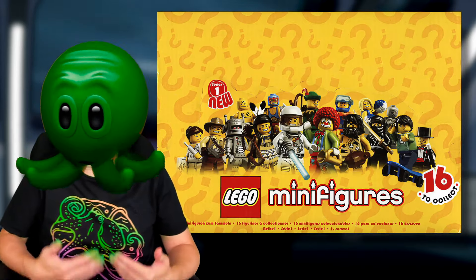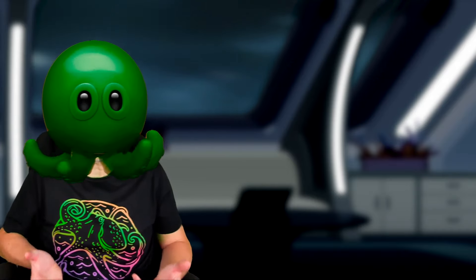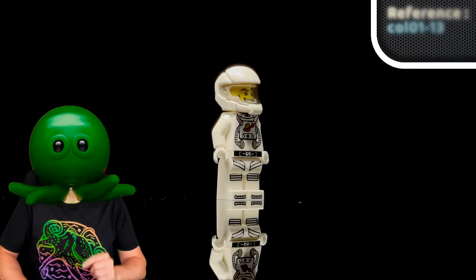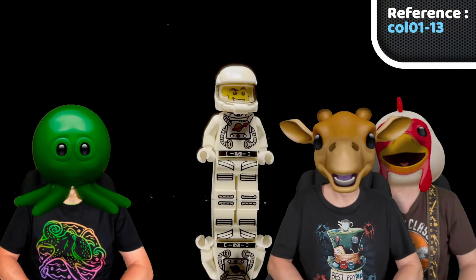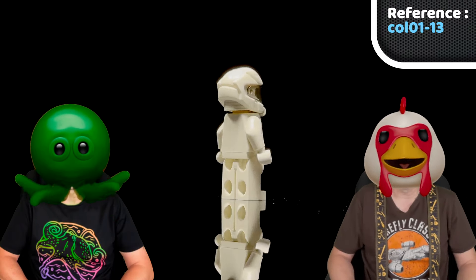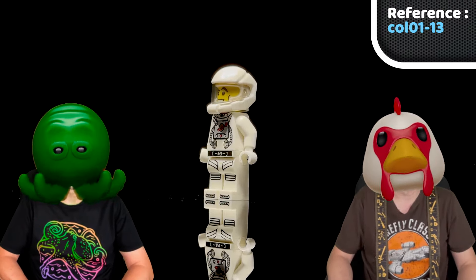But everything started to change with the introduction of the collectible minifigure series in 2010. This ongoing and highly popular minifig-only series allowed for unique characters, and the very first series contained the Astronaut who sported the iconic logo in the middle of his breastplate. We're back in space, baby! The design of the space suit felt very primitive — with the air tubes and all, it felt more like an underwater suit, truth be told. Well, underwater or space-based, it had that logo, and that's what's important.